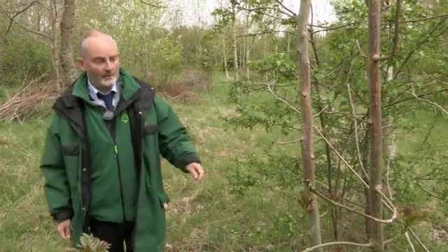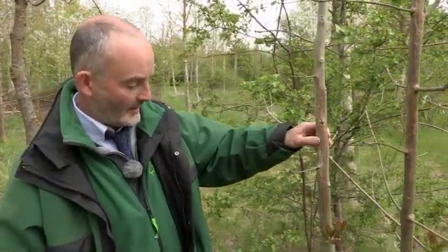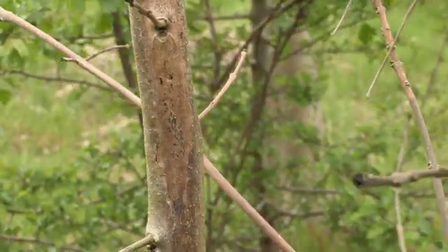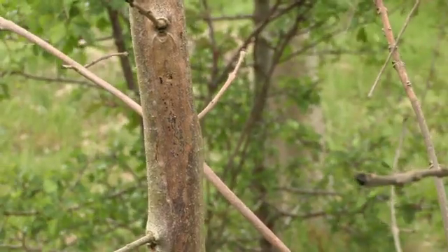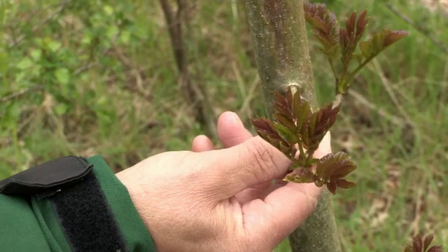It looks like it's going to take some time for Chalara symptoms to show on the leaves of the ash. This tree is really badly affected by Chalara — you can see the distinctive lesions, lots of dieback — and yet the leaves still aren't showing any symptoms.